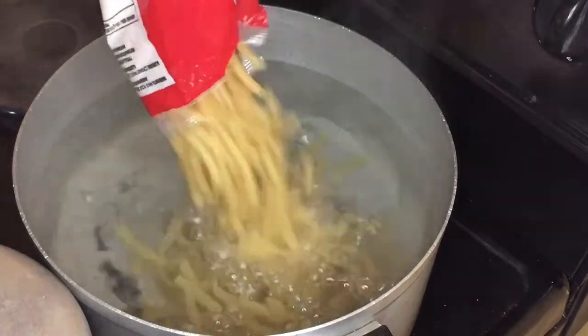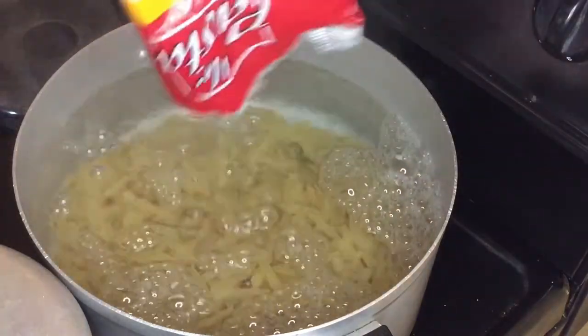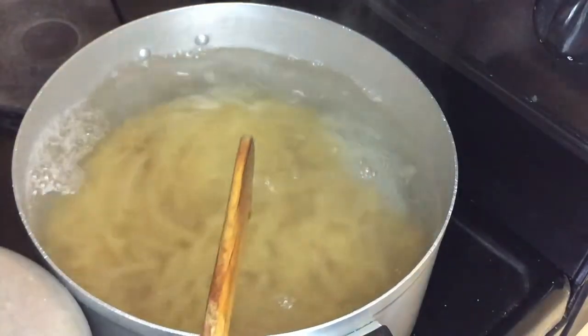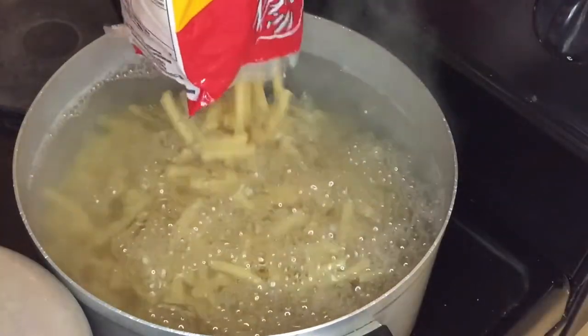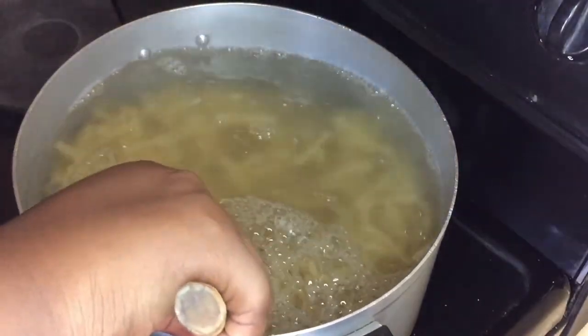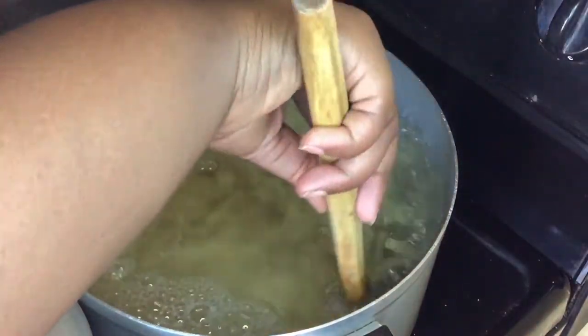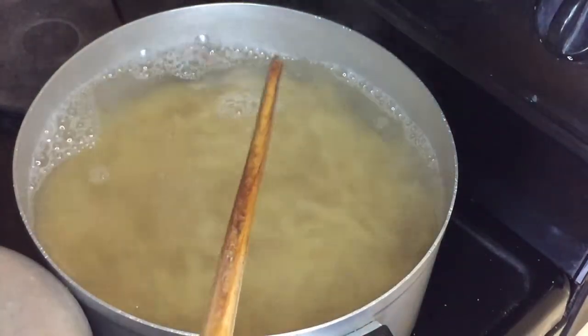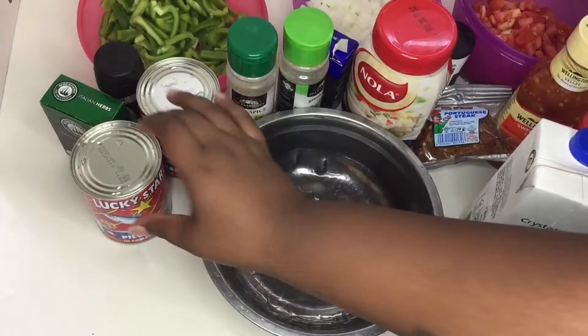I'm gonna get started by cooking the pasta first in boiling water. I did forget to add the oil but I remembered to add it at a later stage, so please don't forget to add the oil. I'm not gonna add any seasoning or salt because we're gonna season our pasta with the pasta spice that we have. If you don't like the pasta spice, you can just go ahead and add salt into your water.